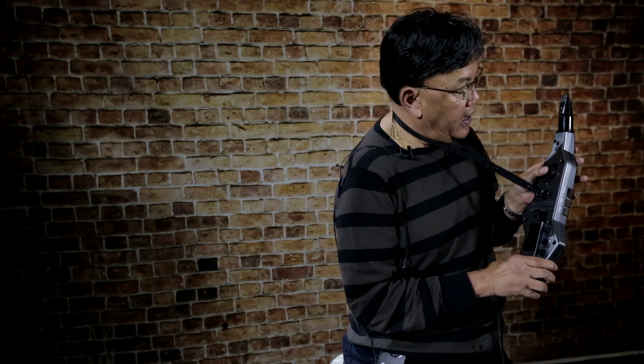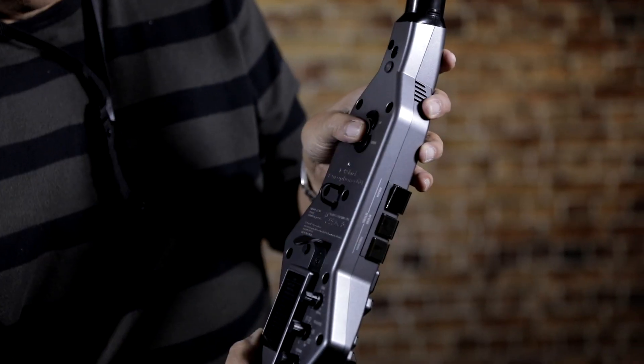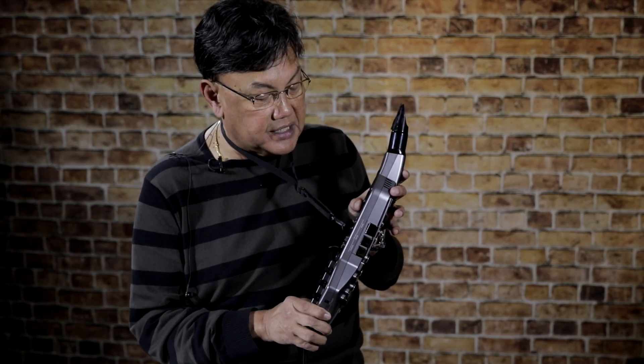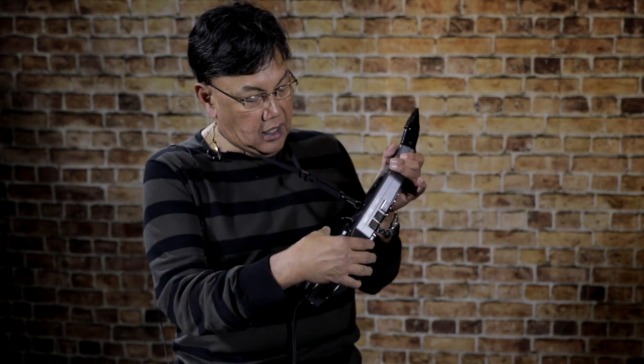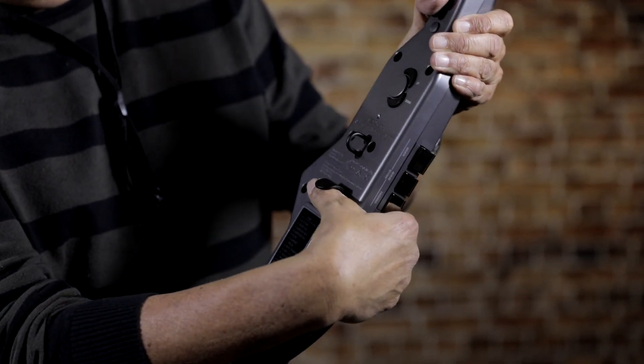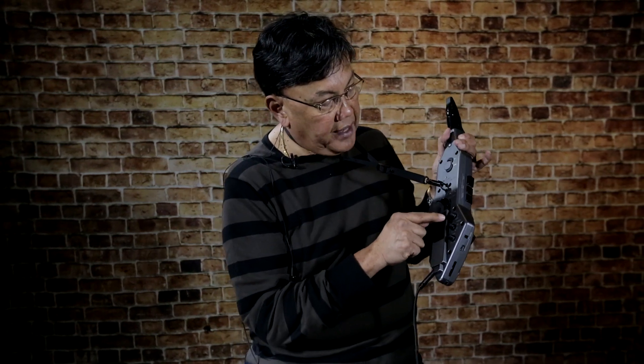On the back of the instrument you have the octaves — the up one octave, the middle is your middle register, and the lower register is the down button. On the thumb you can use that to bend notes; that's your thumb key, and you have three buttons to the back.